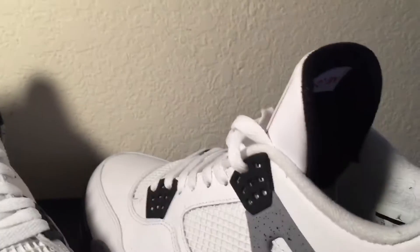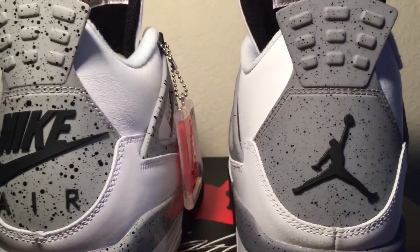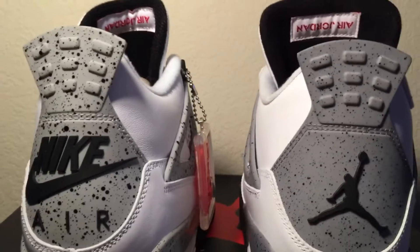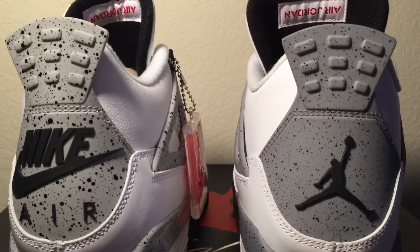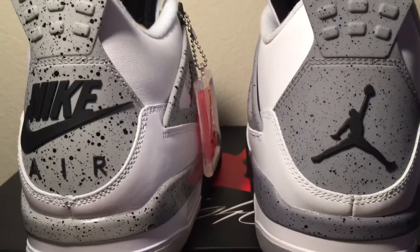Here we go. Let's look at the back first. As you can see, the 2012 version the gray is darker than the Nike Air version — way darker, a couple shades darker. The speckle on the Nike Air ones has way more speckles than on the 2012 version. For 2016, they just went in — they did a good job with that alone.